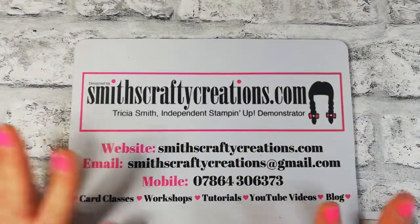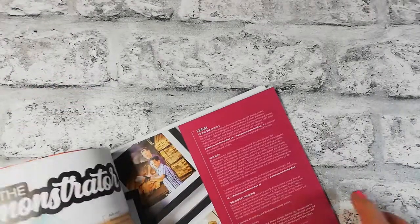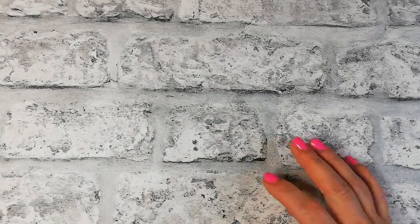If you'd like to order anything from me, here is my website address — just go to Shop Now. If you need any help just give me a holler. For those of you that are new, I'm an independent Stampin' Up! demonstrator covering UK and parts of Europe — French, German, Austrian — feel free to order through me as well.